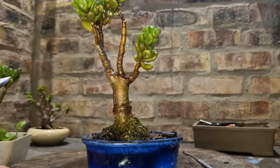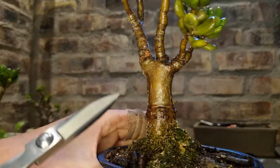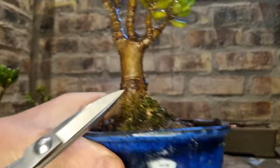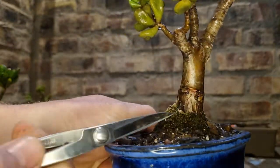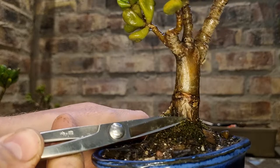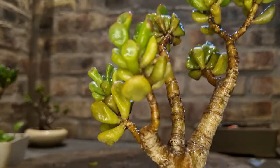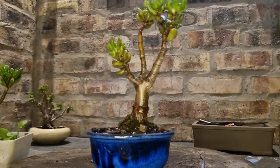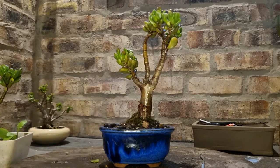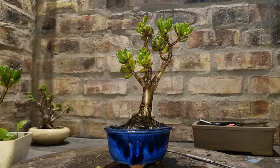If you compare this trunk to the cutting trunk, you can see that this trunk has hardened off. There's nice brown, hard wood. You can see some character developing — some flaking on the trunk there. And it's a really nice little tree.